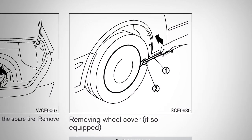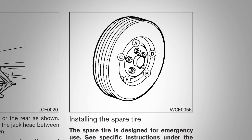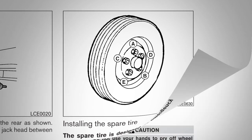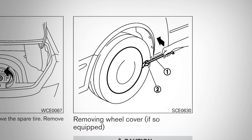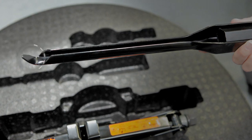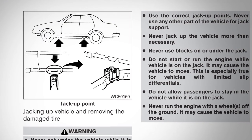If your tires are equipped with bolted-on wheel covers, please be aware that they are secured by wheel nuts. The cover and the tire can be removed once the wheel nuts are removed. Do not attempt to use your hands to remove a wheel cover — the end of your jack rod is designed to pry it off.